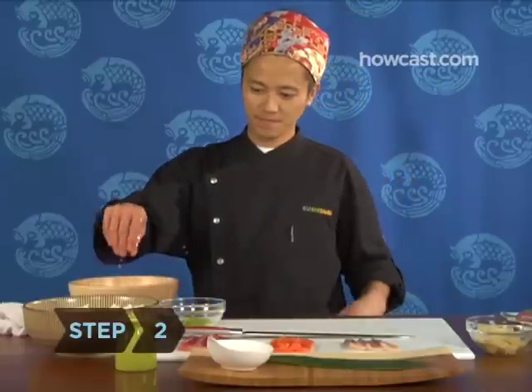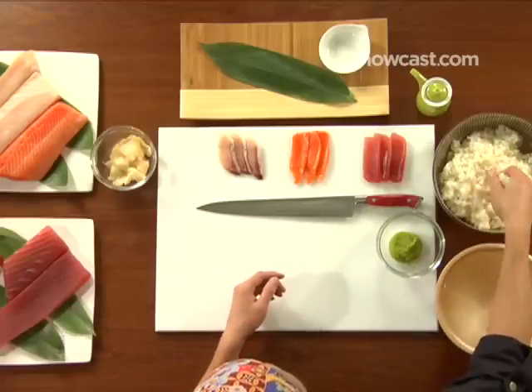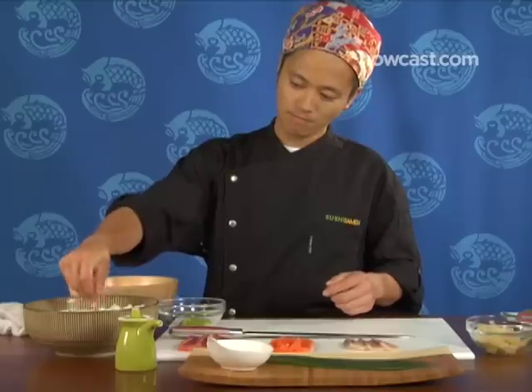Step 2. Moisten your hands with water from your bowl and scoop an ounce of sushi rice, about the amount that will fit into your palm, and roll it into a ball.